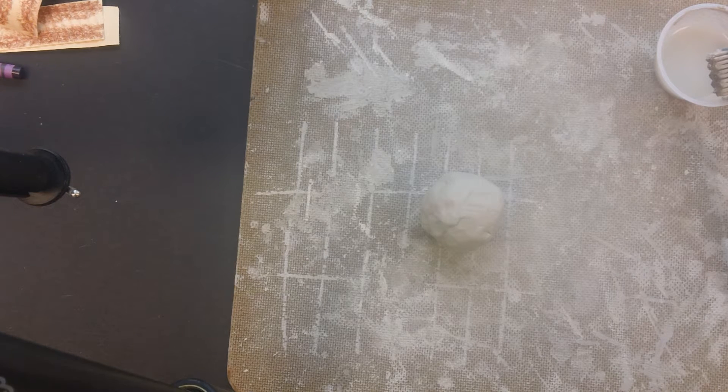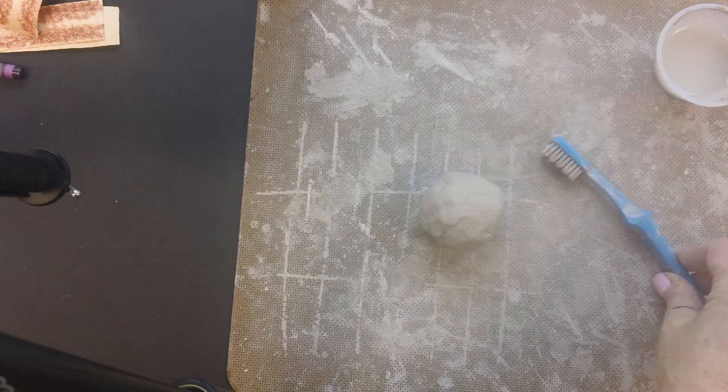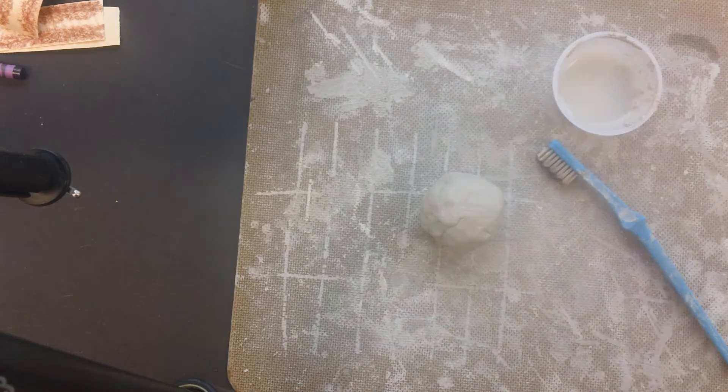Well hello there! In this lesson video we are going to be making something called a texture turtle. We're going to be using clay — the type of clay that comes from the earth — and we're going to be using a toothbrush and some slip.